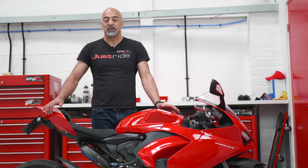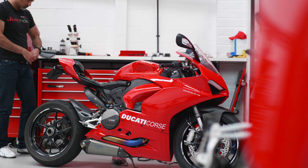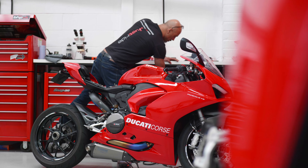Cal from BHB UK, and welcome to our Panagale V2 Euro 5 development video. This is a Panagale V2 and it's the bike that we use to develop our remapping for this model.